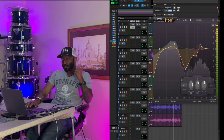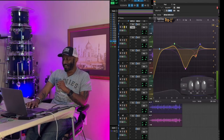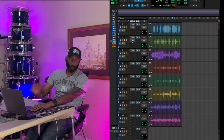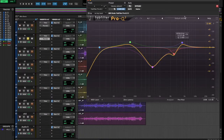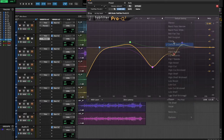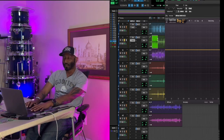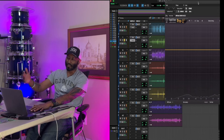Let's move on to our snare. One thing we can do is Option-drag Pro-Q 2 down - that will bring it from one insert to the next. We'll notice it's got the same EQ as the kick drum, so we'll just go over here and hit the default setting. Two things I want to do on this snare drum: we want to EQ it and then we're going to add a gate, but we'll talk about that when we get to it. Let's take a look at the EQ.